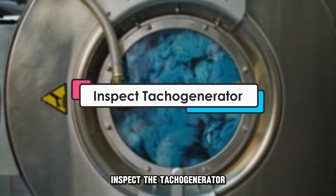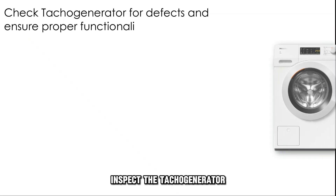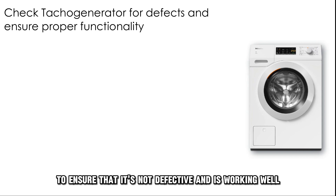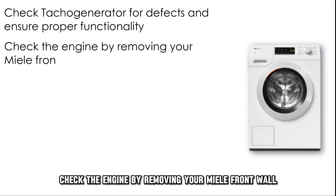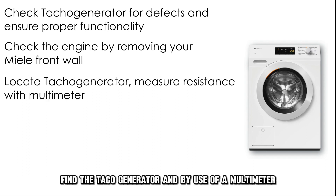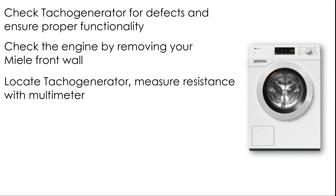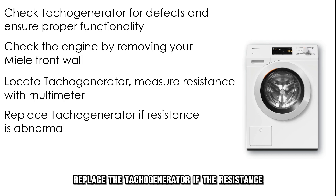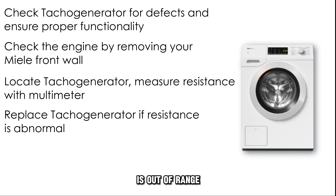Inspect the TACO generator to ensure that it's not defective and is working well. Check the engine by removing your Melee front wall. Find the TACO generator and, by use of a multimeter, measure its resistance — it should have a resistance of about 500 ohms. Replace the TACO generator if the resistance is out of range.